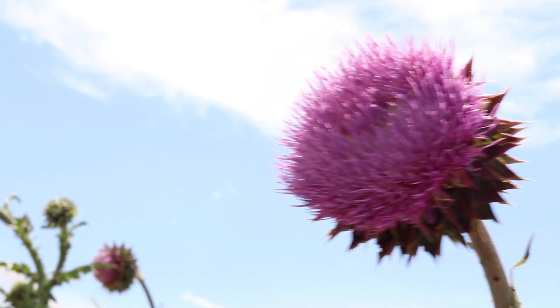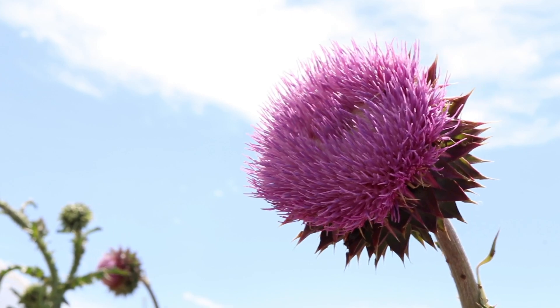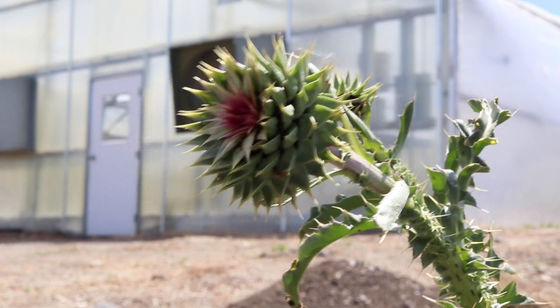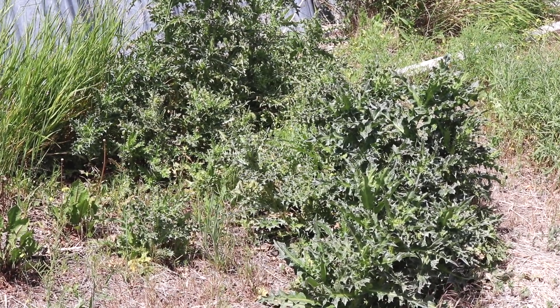A flower will begin to shed seed about two weeks after it forms, and the plant can produce seed for seven to nine weeks during the growing season. The flower head can be distinguished by its large bracts. The plant grows from a single taproot and only reproduces via seed.